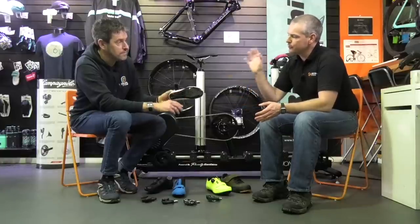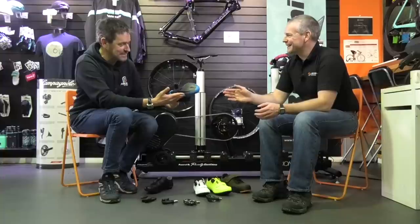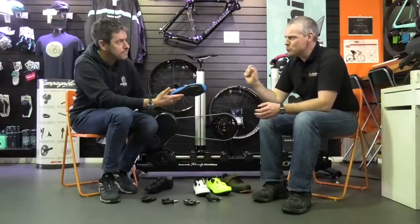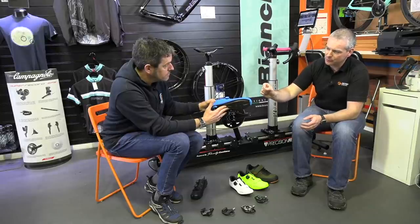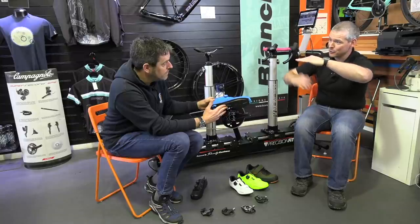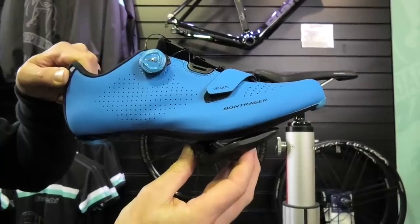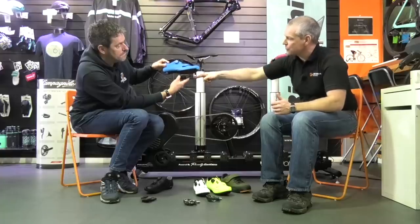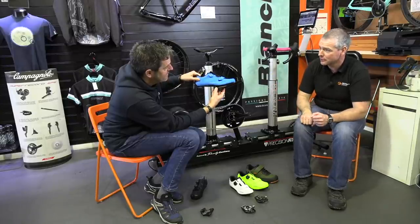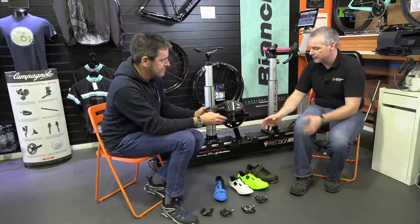As we move from £100 into this blue and black shoe, we now have a full carbon fiber sole plate. Moving to carbon fiber also gives us a lower stack height — measured from the center of the pedal spindle to the bottom of your foot. As you move up the systems, your foot gets lower and lower to the center line of the pedal spindle, giving a lower center of gravity. Moving into the carbon fiber sole plate is a really nice step.